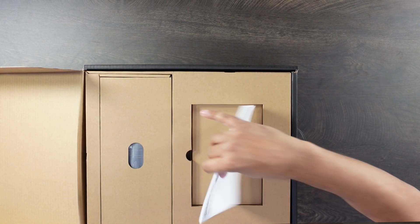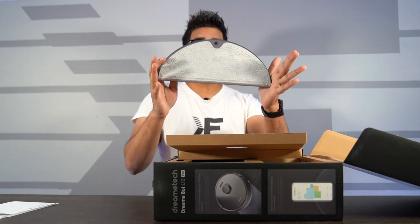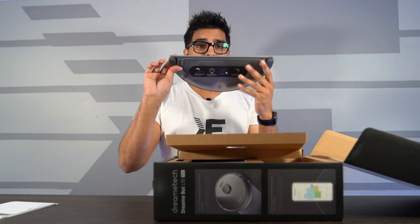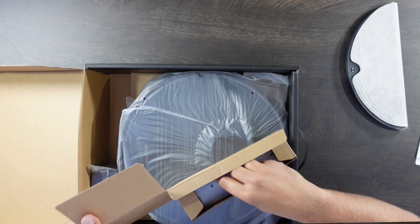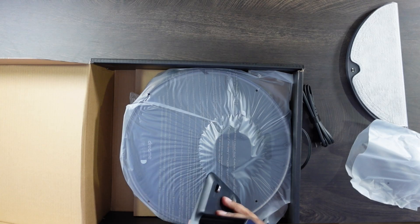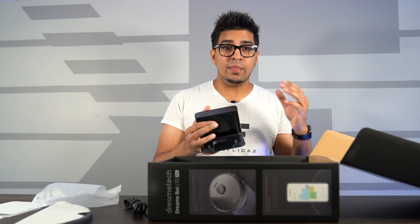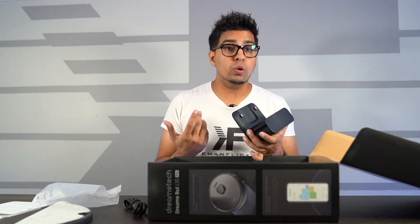So for starters, we do have our user manual as well as a quick start guide. We have our mop component — it's a simple magnetic attachment which will attach to the bottom. In here we have our charging cable as well as our base station. You can place it against any wall, and then the robot vacuum will automatically return back to its starting position to charge.